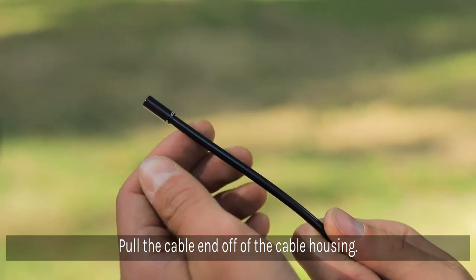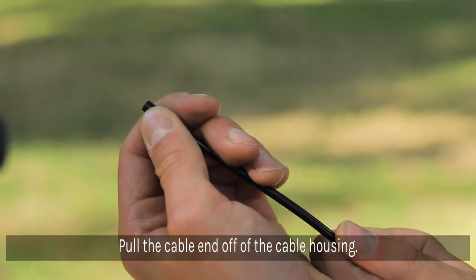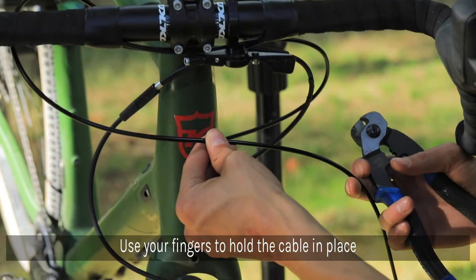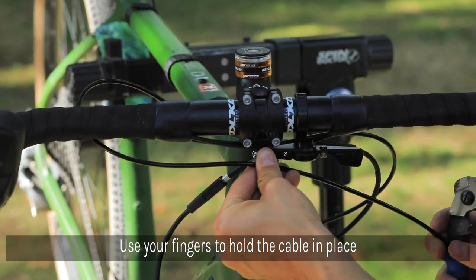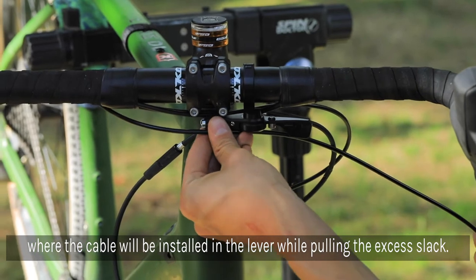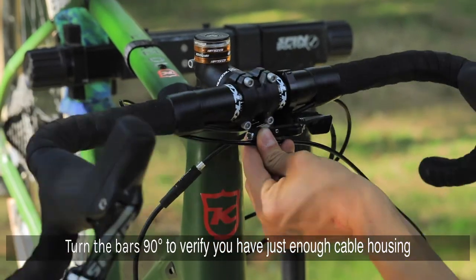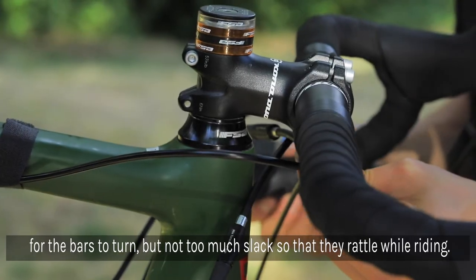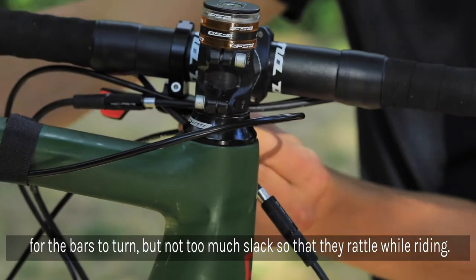Using your fingers, pull the cable end off of the housing. Use your fingers to hold the cable in place where it will be installed into the lever while pulling the excess slack through the other side. Turn the bars 90 degrees to verify that you have just enough housing for the bars to turn, but not so much slack that they're rattling around or could get caught on something while riding.